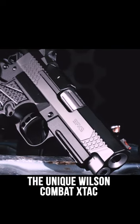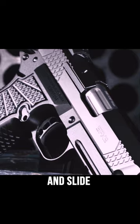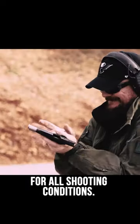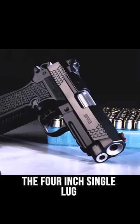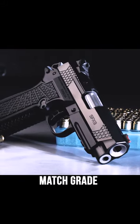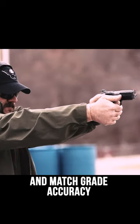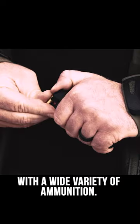The unique Wilson Combat X-TAC tread pattern on the front strap, back strap, and slide improves control with a non-abrasive, comfortable grip for all shooting conditions. The 4-inch single lug, tapered cone match-grade 1911 barrel features flawless reliability and match-grade accuracy with a wide variety of ammunition.